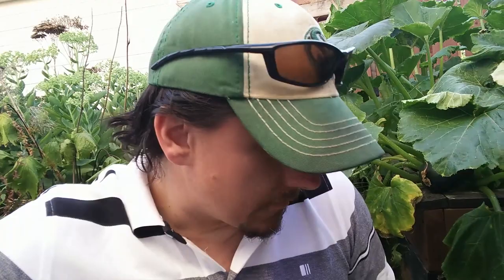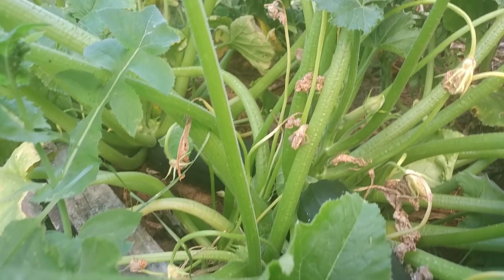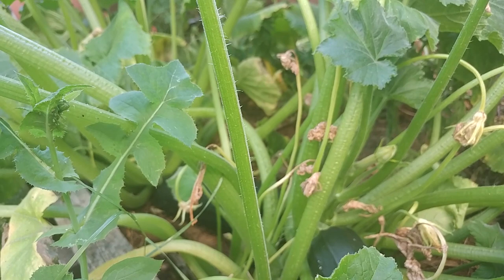Now for this job, you only need two tools: your scissors and a pair of gloves. Now you'll notice in most of my videos I don't wear gloves. Well, with zucchinis I'll show you the stalk close up and you'll see why you've got to wear gloves. If you look at this guy right here, you can see those needle-sharp spikes everywhere — same with this one. Got to wear the gloves.